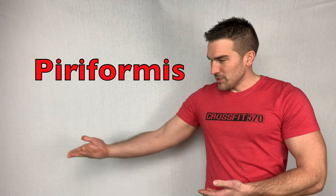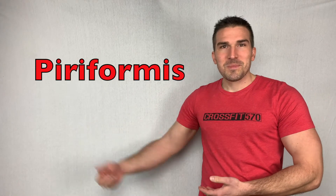Hi, I'm Doctor of Physical Therapy, Dane Kislefkar, and today we are going to learn how to stretch the insert muscle name here. Let's get started.